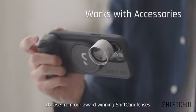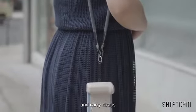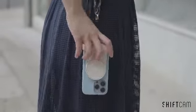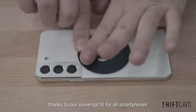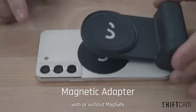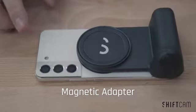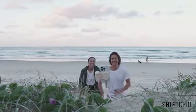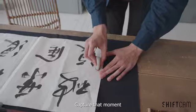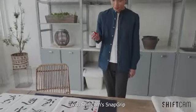Choose from our award-winning ShiftCam lenses and carry straps. The possibilities are endless, thanks to our universal fit for all smartphones, with or without MagSafe. Grip. Shoot. Capture that moment with ShiftCam's SnapGrip.